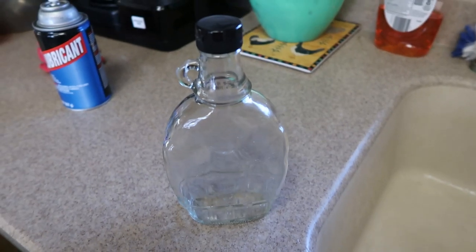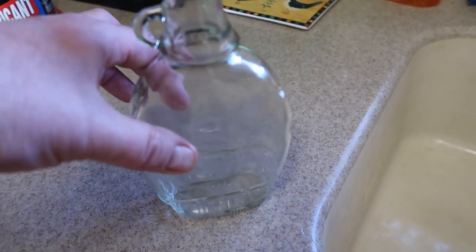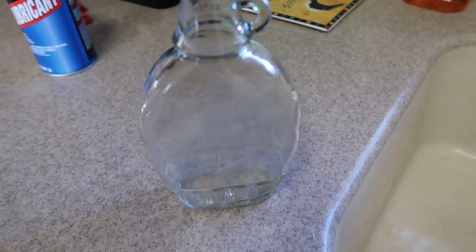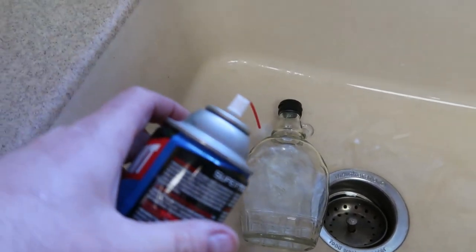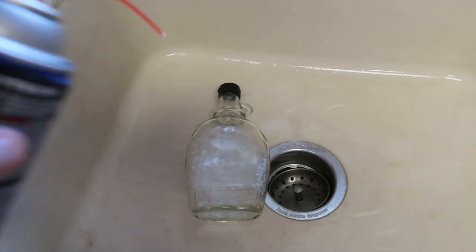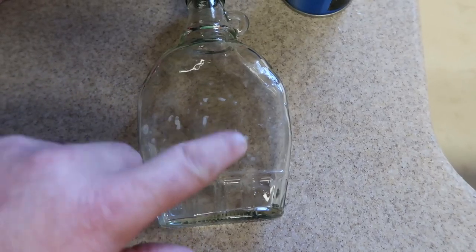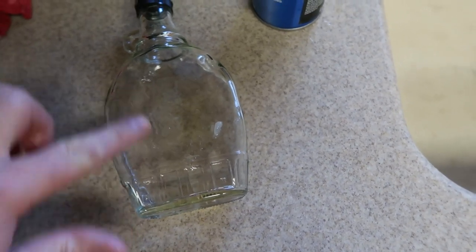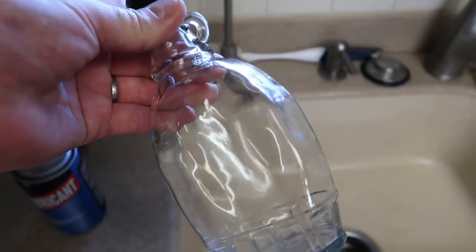We happen to have this leftover maple syrup bottle and we're going to reuse it. Here's a quick tip: I pulled off the label and it's sticky, which is always bothersome. I want to get that sticky off and reuse the bottle. Just put it in the sink and spray it with WD-40 or something equivalent — I've got the Walmart generic — and just start rubbing it in. It will dissolve the adhesive. You can see how it sort of cakes up; just work it with your finger and it dissolves. Once it's all dissolved, just wash it off with soap. Just a couple of minutes and there it is — all clean.